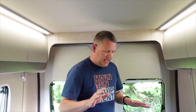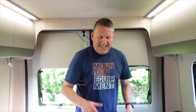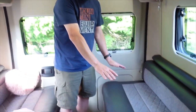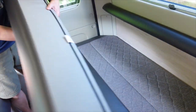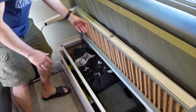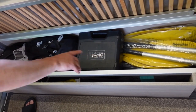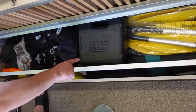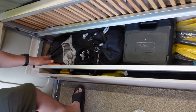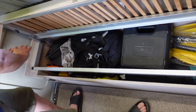Under this bench here - it stays up on its own with gas struts - is our full storage. In here we've got oars for the kayak, folding chairs, a Black and Decker drill, chocks, pegs, games, badminton, washing - all sorts. This is a really useful storage space.